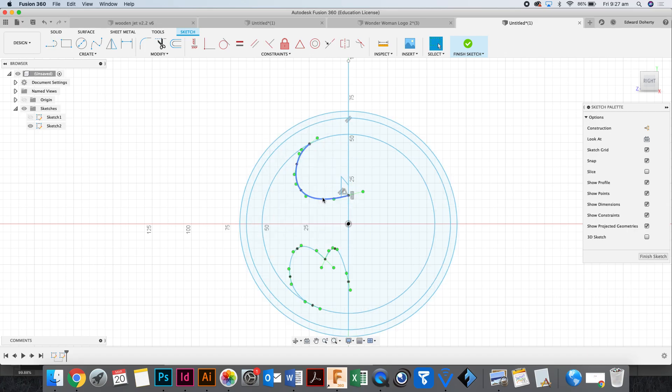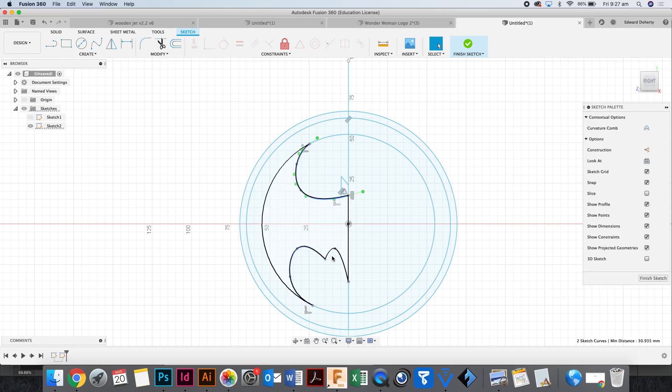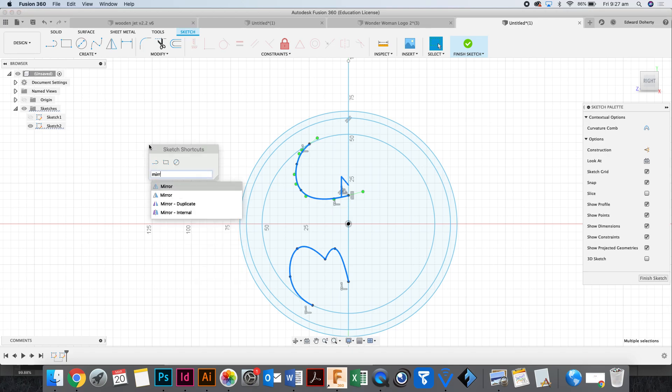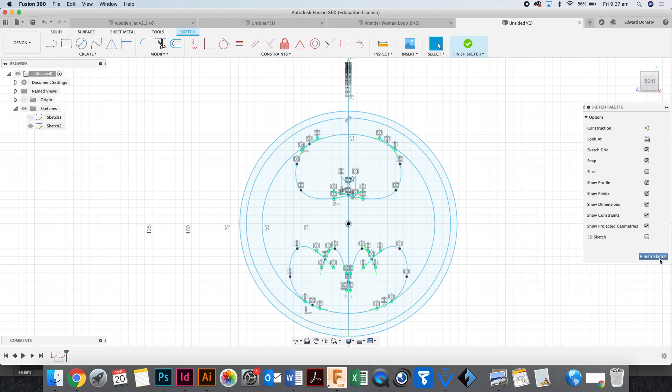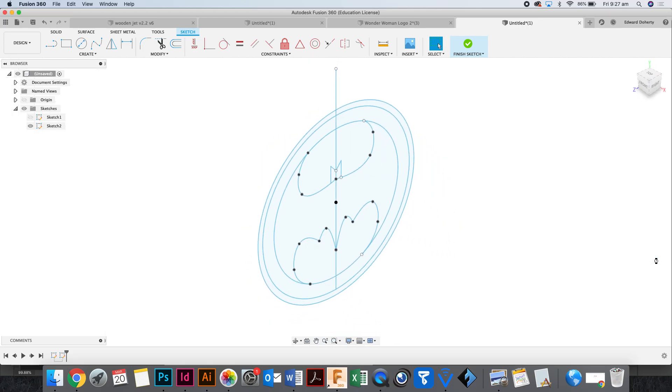Now I'm going to select the lines — holding Shift to select them. Then S for search, type 'mirror.' My objects are already selected, which is good. Select the mirror line.